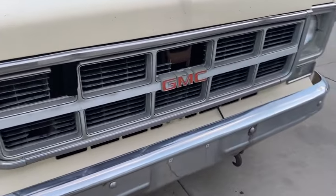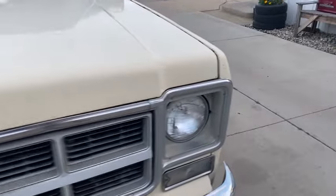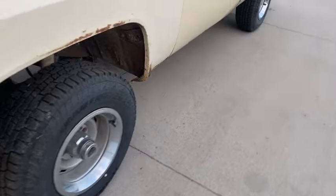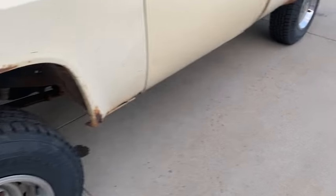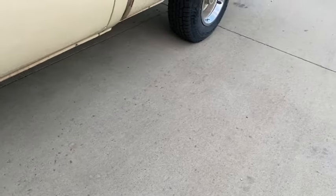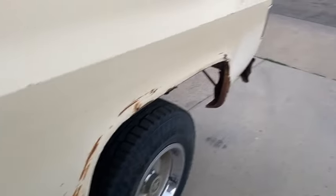Here you can see it's probably going to need a grille and new paint. You can drive it the way it is. Nice thing about these trucks is fenders are cheap, doors are cheap. These doors are probably usable, and the rockers — if you look, the rocker's pretty good. So really it's a fender and some box side work.